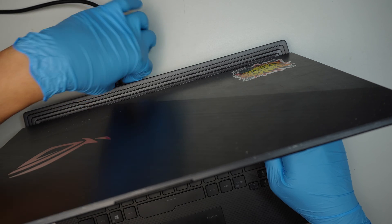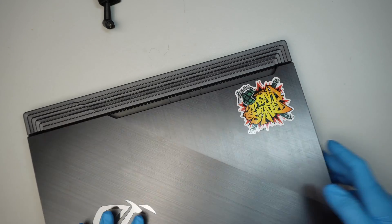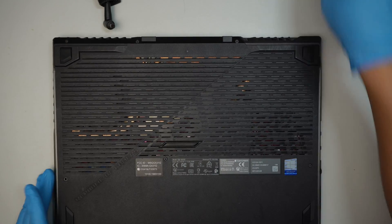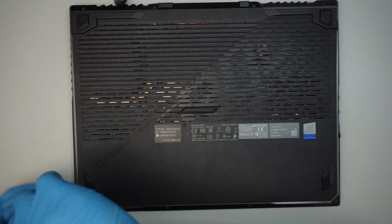So far it's not looking good. It doesn't have any power whatsoever. I don't feel like the fan is spinning at all. Let's take it apart and see what we can find.